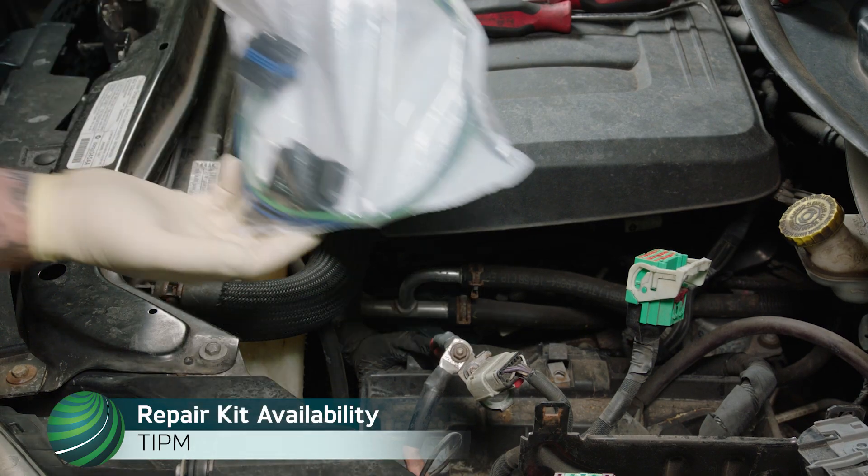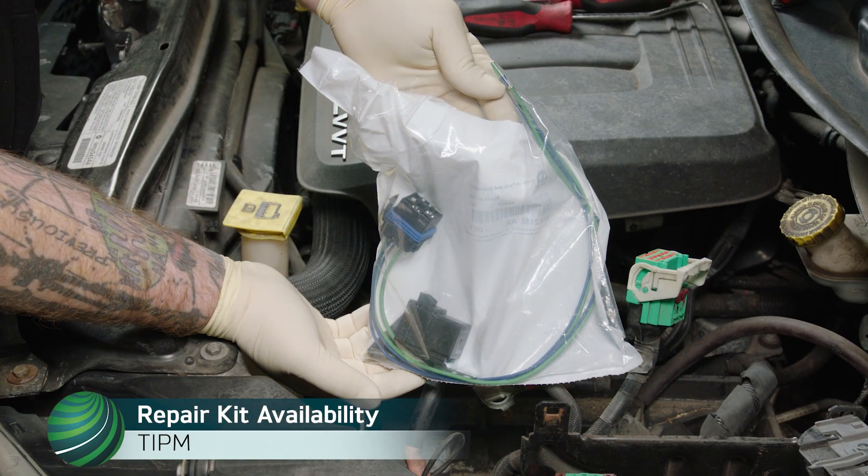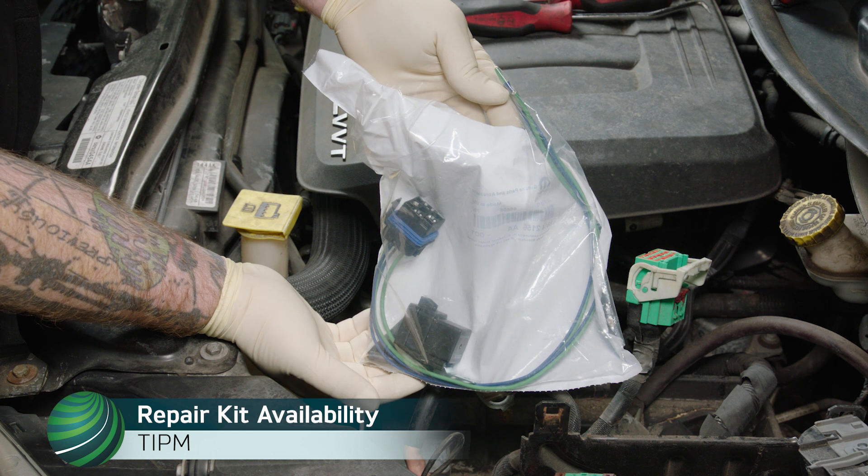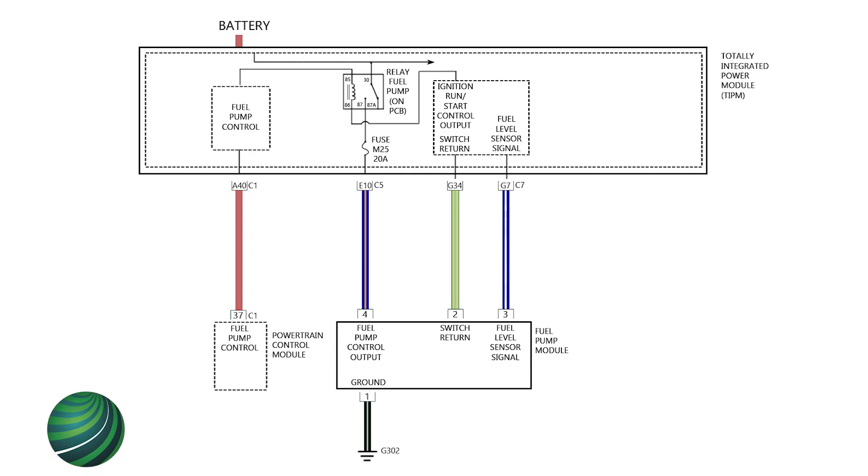An external relay repair harness is available to bypass the faulty internal relay. The part kit will be specific to the VIN of the vehicle you're working on. However, it is possible to modify a kit to be used in a vehicle with a TIPM fault without an available repair kit. Use the wiring diagram for the vehicle you're working on to determine terminal assignments and repair kit installation.